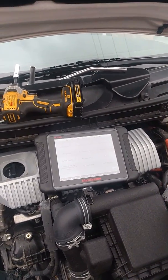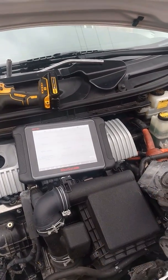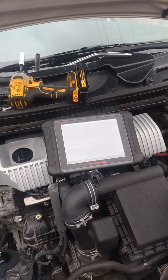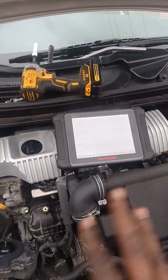I'm going to walk you through the diagnosis. If you have a bi-directional scan tool, that is what you want to have. If you don't, you can still verify it — I'll show you a way to do that — but with the bi-directional tool it's just more conclusive.